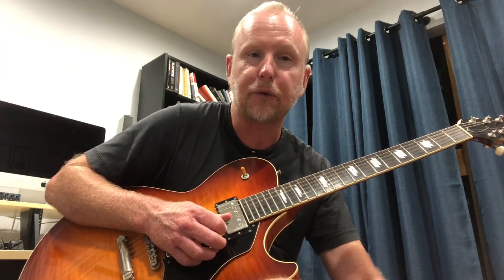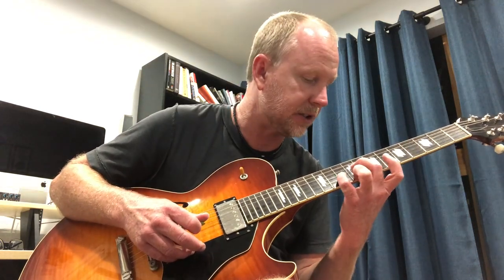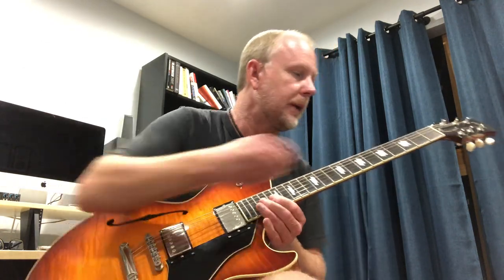One thing about any of the Collings hollow body guitars is that they have a beautiful clear sound — you can hear the whole sound spectrum: lows, mids, and highs. Gibsons tend to sound more in the mids, that's what they're famous for, and it's a cool sound — 335s are awesome, 175s are awesome. It's just that Collings tend to have a little bit more definition.